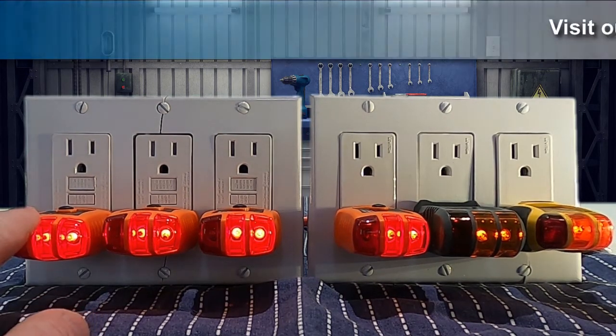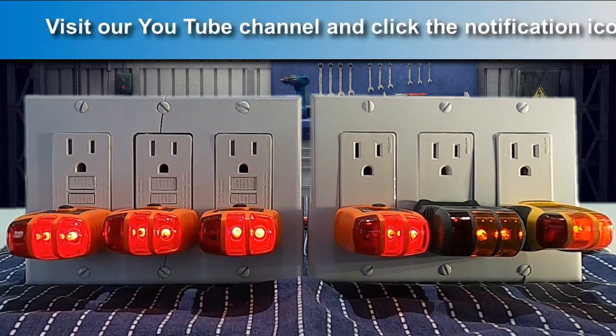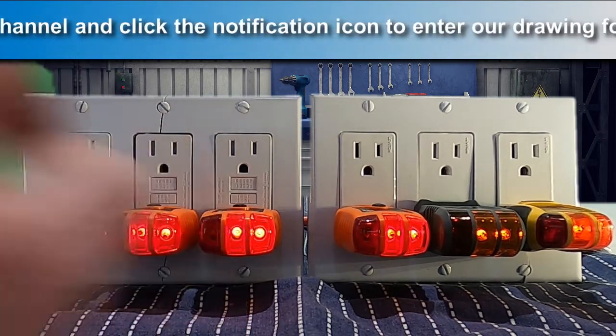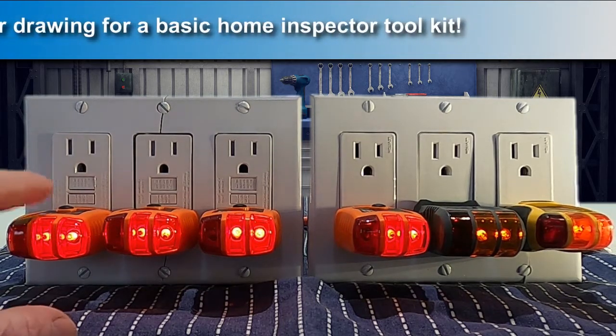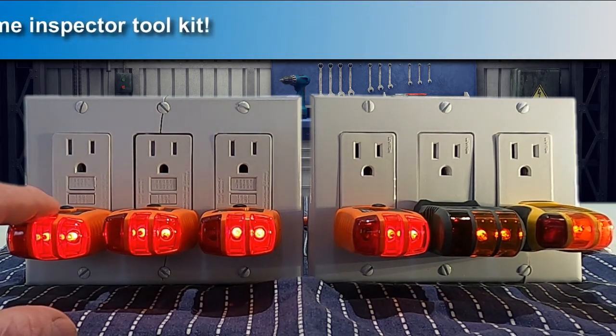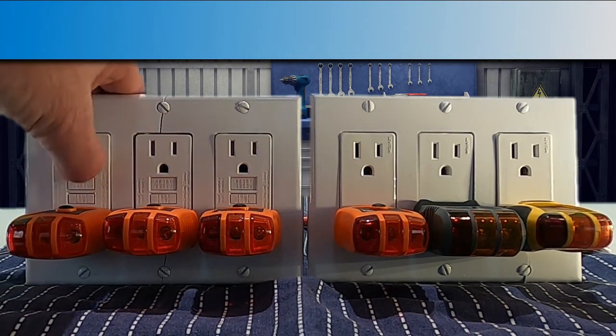So let's say this one is the downstairs powder room, the second one is the upstairs hall bath, and the third GFCI is the upstairs master bath. When we're downstairs, we put our tester in the powder room outlet and test it. Everything goes dead — looks proper. Following protocol, we reset it and the outlets are live again.